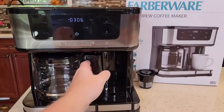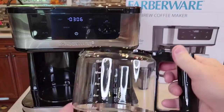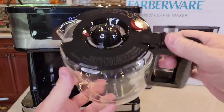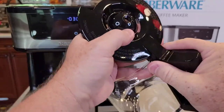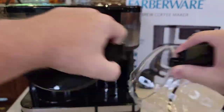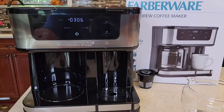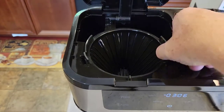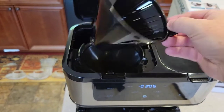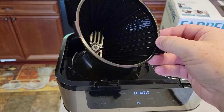Unfortunately it doesn't say these are dishwasher safe. I would imagine they are, but you're going to want to wash the carafe and this lid. This lid pops off. And then on this side, this is your brew basket — you're going to want to wash this first. It says just wash it with warm soapy water and rinse off.